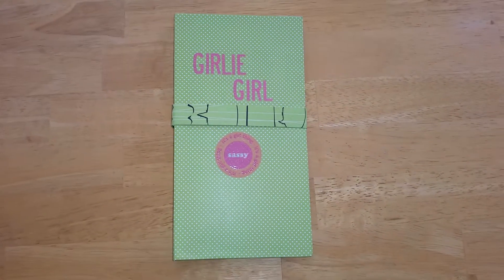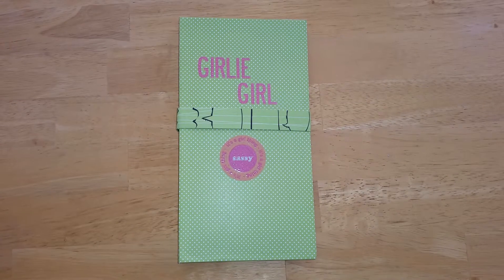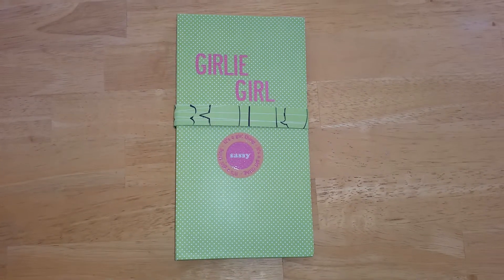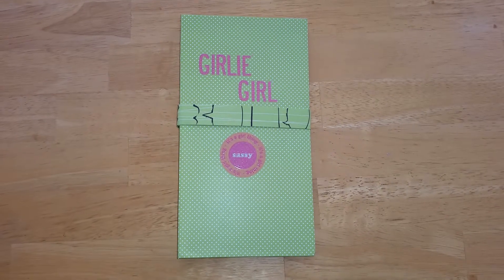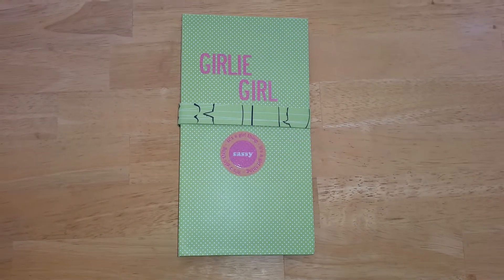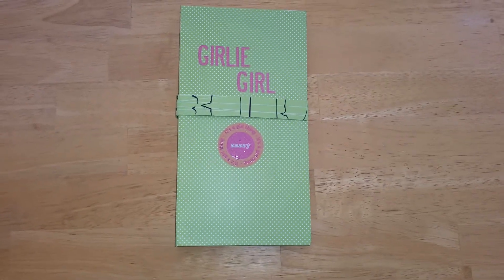I'm just here to show my project off that I did today. It's the waterfall folio — the tutorial I used is by My Sister Scrappers. I used a girly girl color box paper stack and some girly girl stickers.